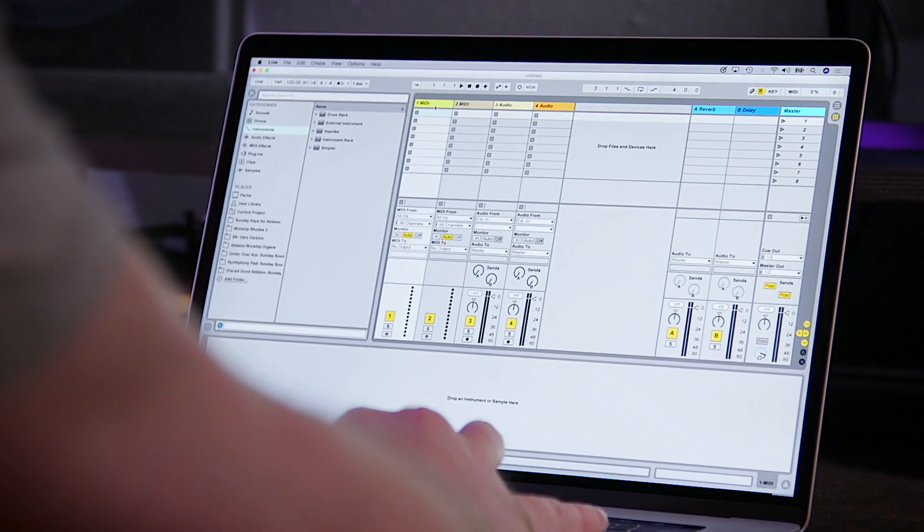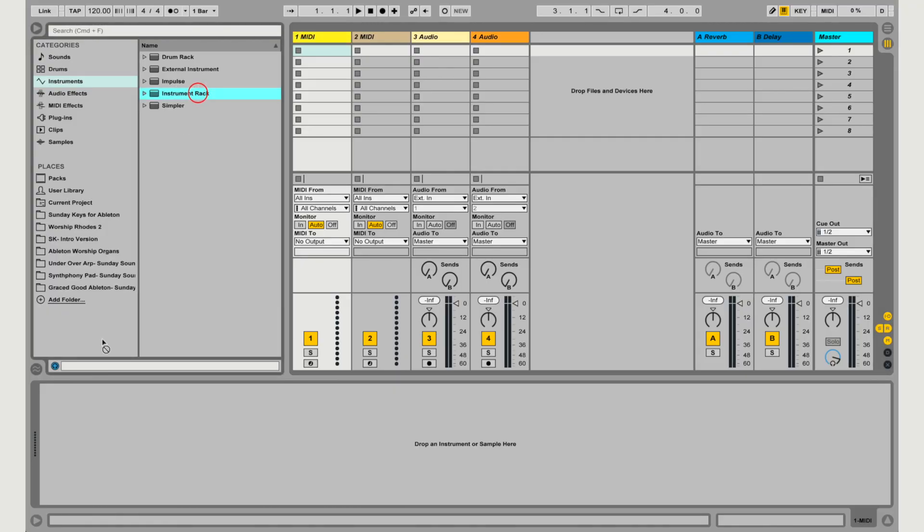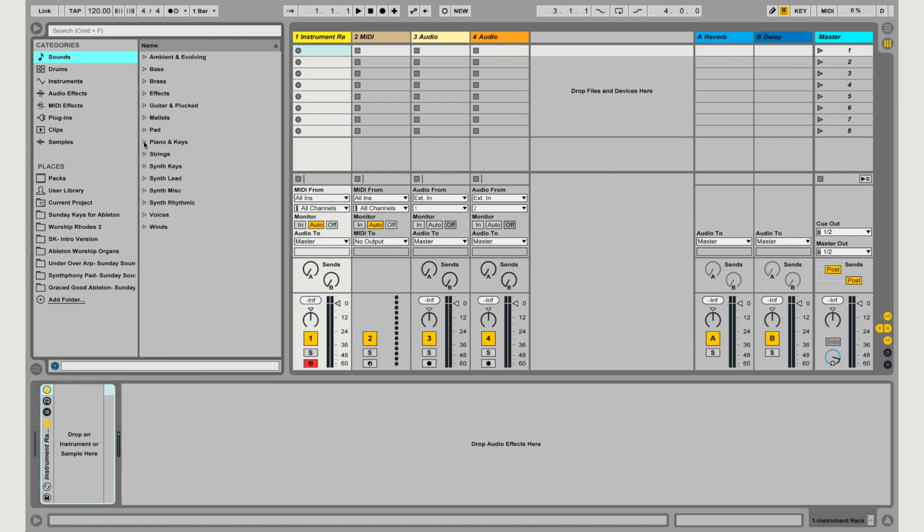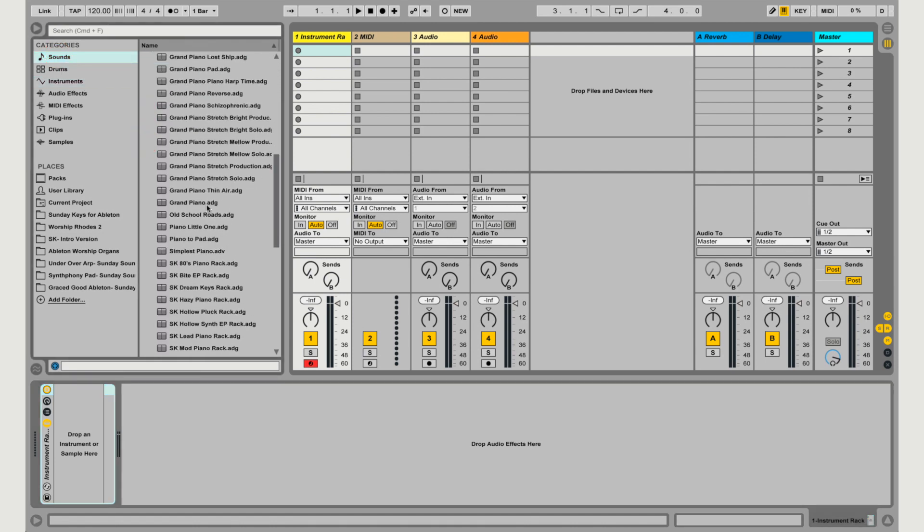To start off, we're going to select a MIDI track. You can do this in whatever set in Ableton you're working in — if you have our Sunday Keys template or something of your own, you just need a MIDI track. We're going to drag in an empty instrument rack, then navigate to the grand piano preset under Sounds and drag it into that blank instrument rack.